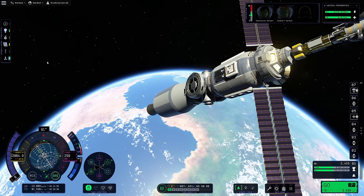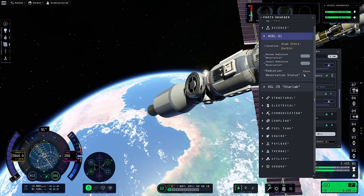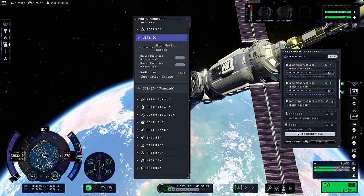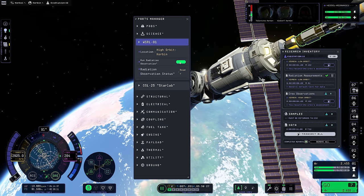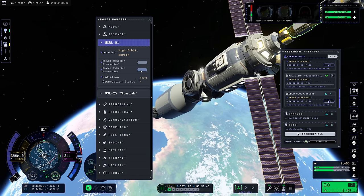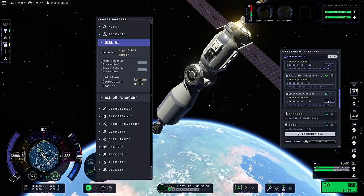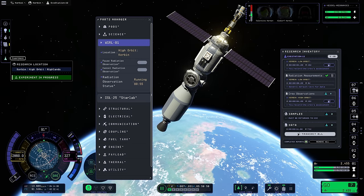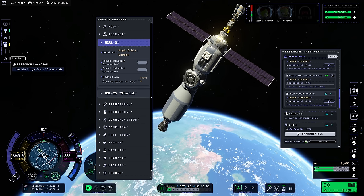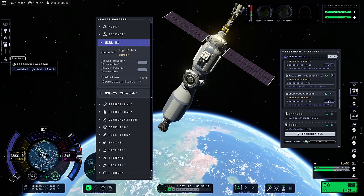I guess I should probably read the description of this part. Crew observations - this radiation study just quit too, and we didn't get the credit for it. It's not in the marker - so that quit as well. I have to rerun it now. I'd love your opinion on what you think it could be - why would experiments stop? It can't be a biome thing. If it is a biome thing that's really stupid - and it might actually be a biome thing. Look, we just went over the grasslands and it changed. It stopped when we got over the grass!